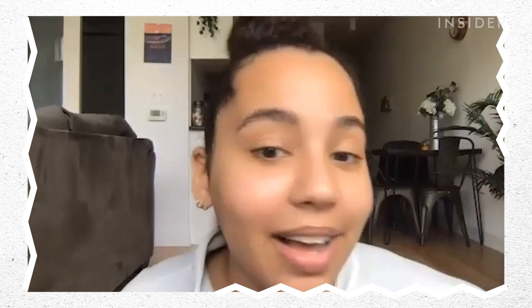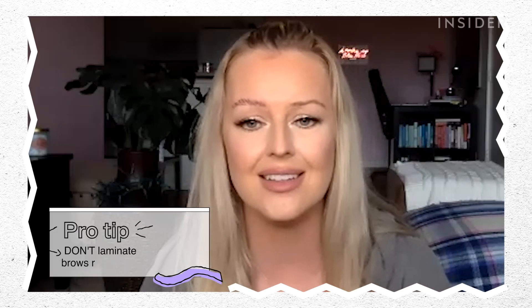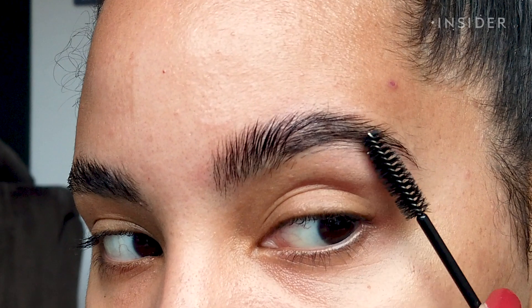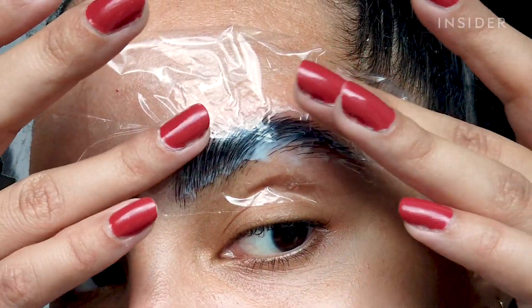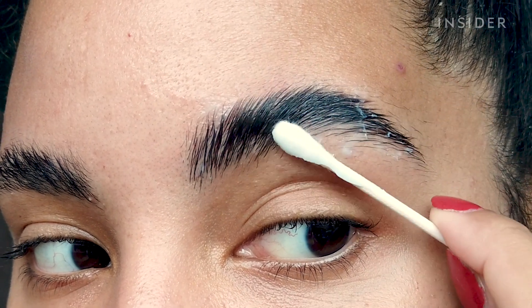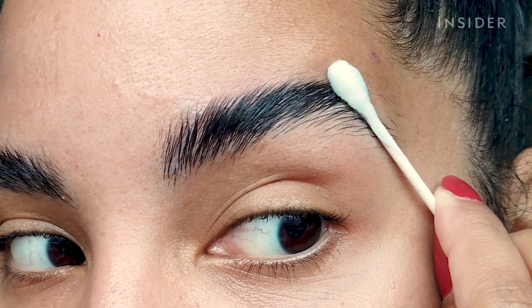Not bad, but go to a professional if you can. Don't do this too regularly — at the salon it's every four weeks, but someone came in who had done it at home, loved the results, and then did it again two weeks later. You really want to give your brows time to grow and not overdo it or risk burning them off. Also, when you first get it done, don't get your brows wet for the first 24 hours.